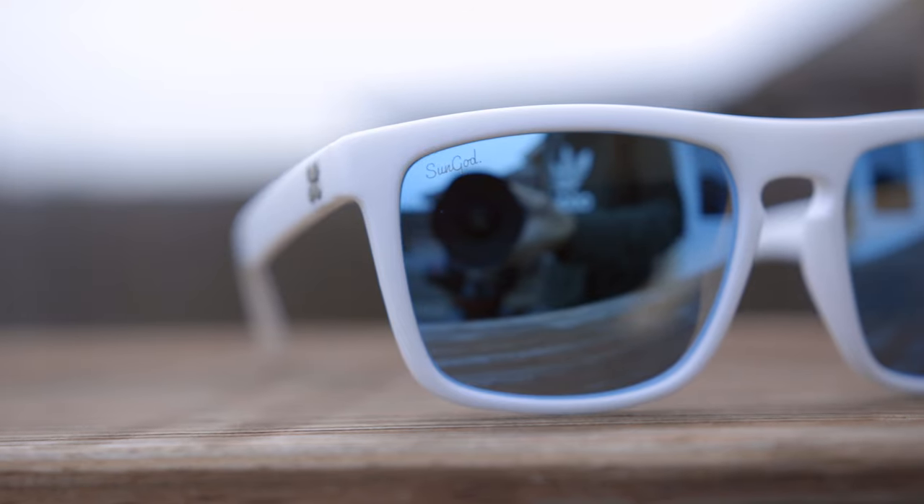Hey guys, welcome back to Shade Review. In today's video, we are reviewing the newly upgraded Sun God Renegades.